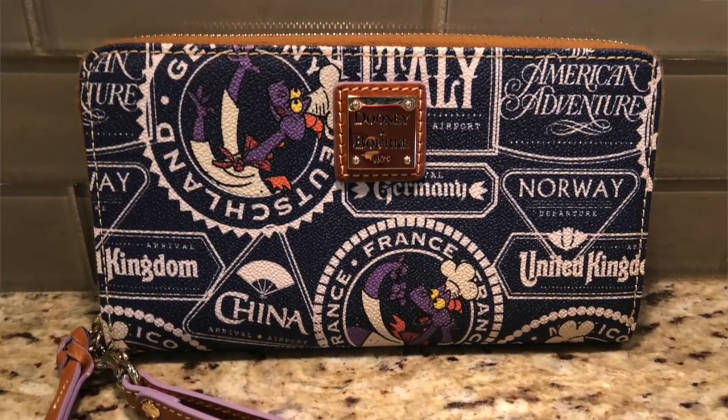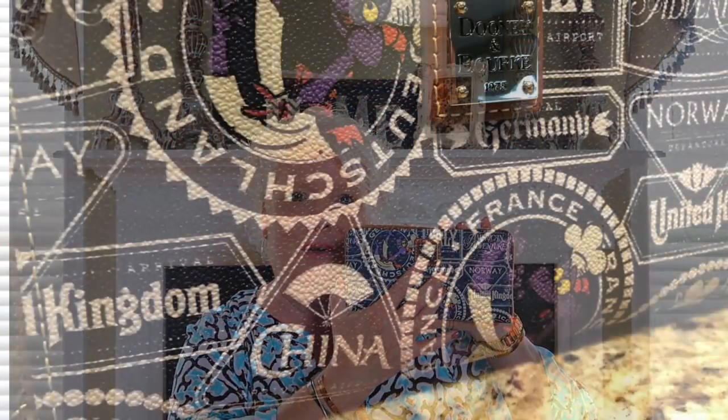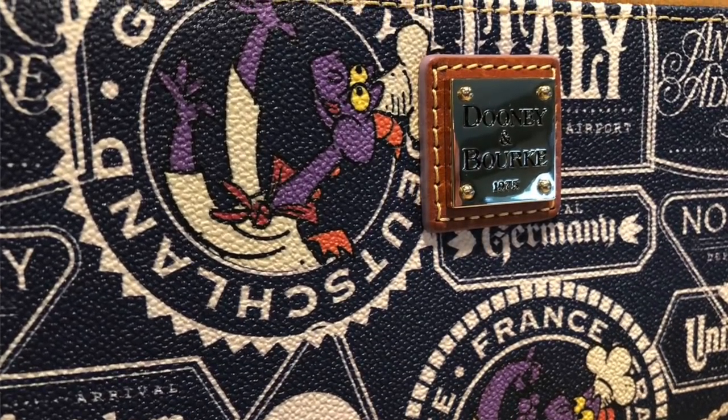Now I have a Dooney and Burke wallet, and I love this wallet. My husband got me this for Christmas last year to go with the handbag — you'll see that coming up. The wallets are huge and so spacious. It comes with a wristlet strap also, so if you want to use it as a wristlet going out to dinner, you can — the wallet's so big you can actually put your iPhone inside it. This is actually the print from the 2017 Food and Wine Festival, which has all the countries on it, and it has Figment on it, and the beautiful logo in the hardware on the front.